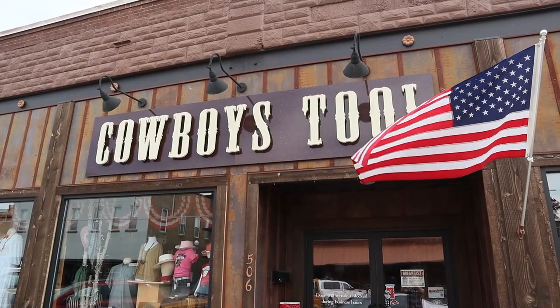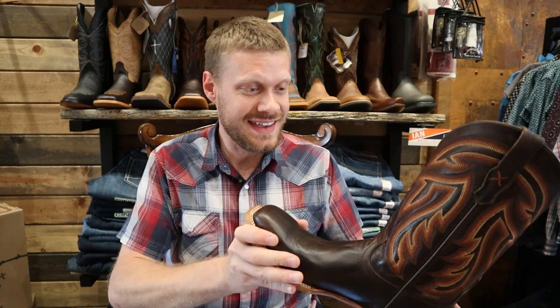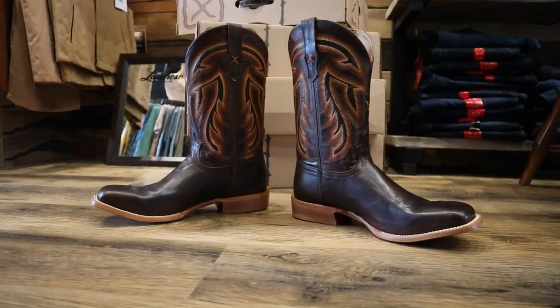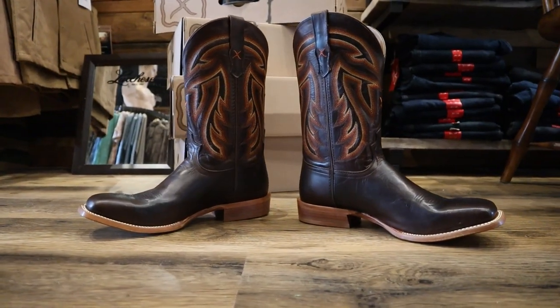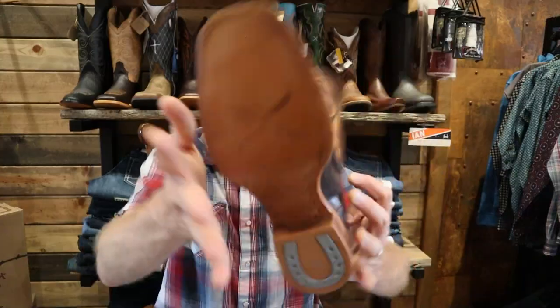Hey everybody, my name is Jeremiah Craig and I am here at Cowboys 2 in Belfouch, South Dakota. I'm so pumped. This is such a beautiful store and today I'm going to be taking a look at this beautiful, made in Mexico, Twisted X boot model number MRAL021. Let's get into it.